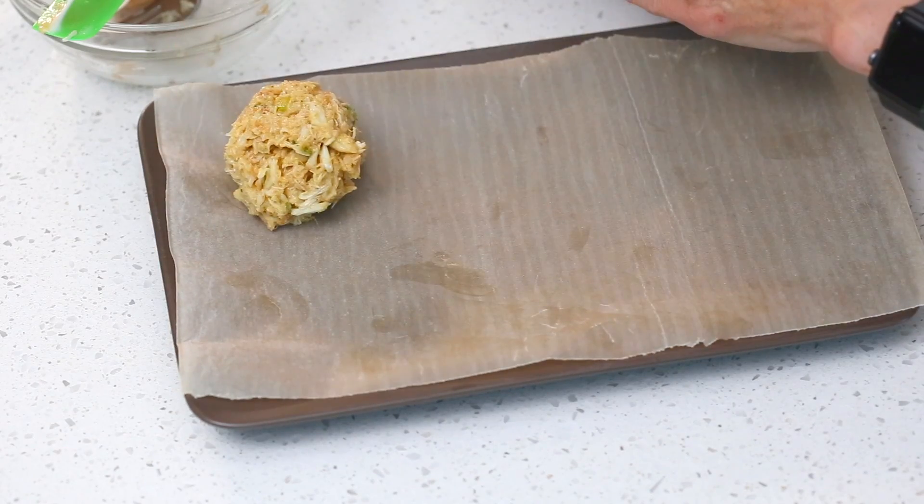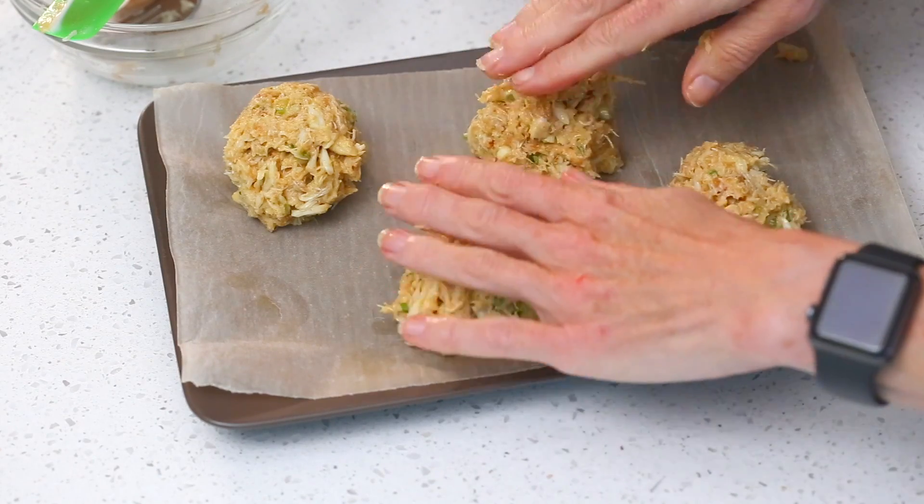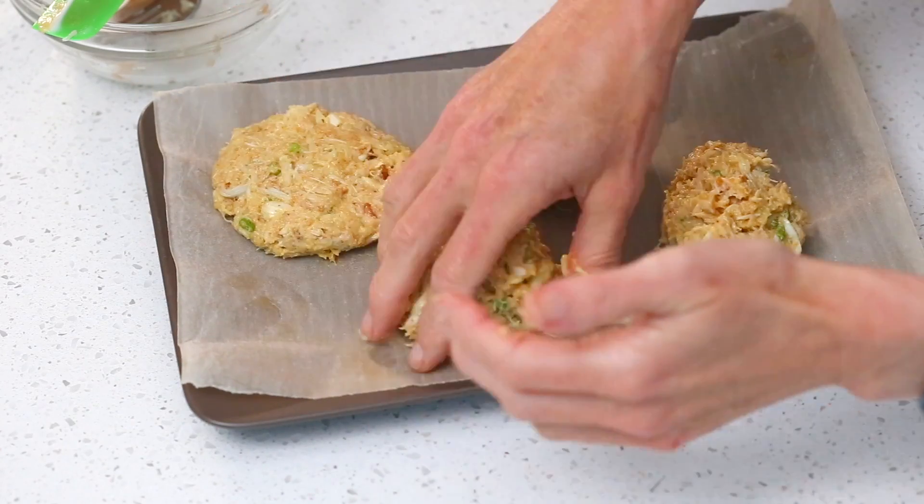Now you're going to divide your mixture into four even mounds. I like to divide them up before I shape them so I can see if one is a little bit smaller than the others and even them out. Then you're going to shape them into patties that are about three-quarters to an inch thick.